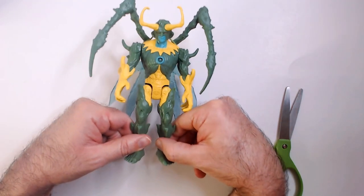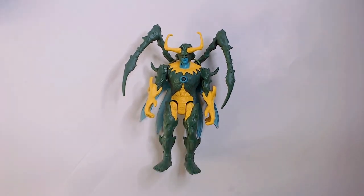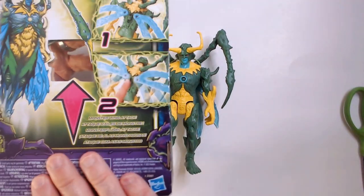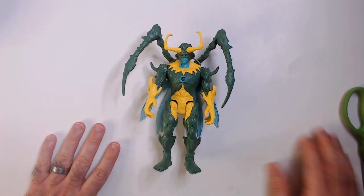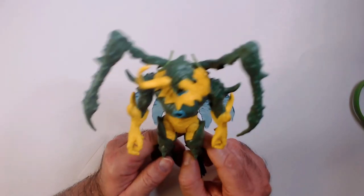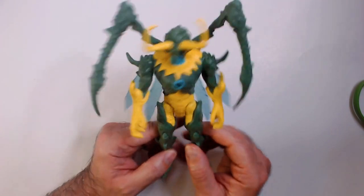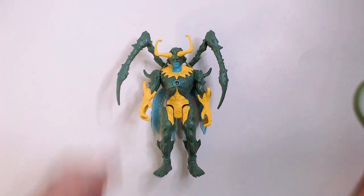That's like a cape effect in the back. Yeah, I am satisfied with that purchase — four dollars for Mech Strike Monster Hunters Loki. If you like this kind of stuff, please hit that like button, smash that like button, subscribe, comment — all that fun stuff. Thanks for watching Triple R, have a good day or night wherever you are.